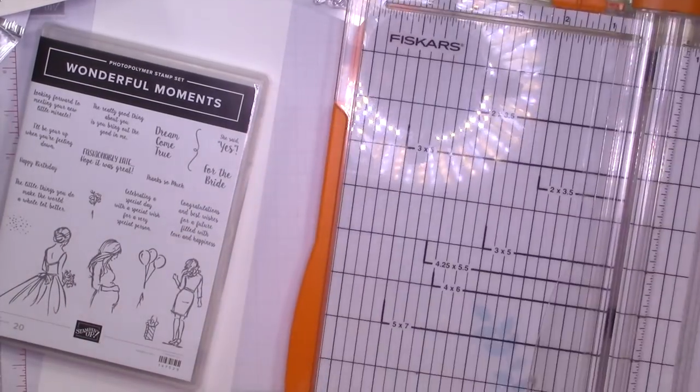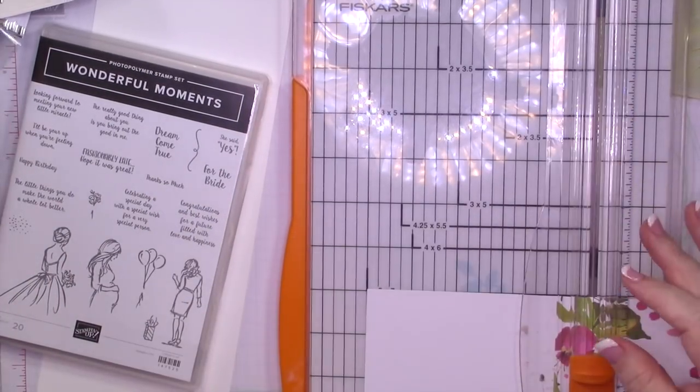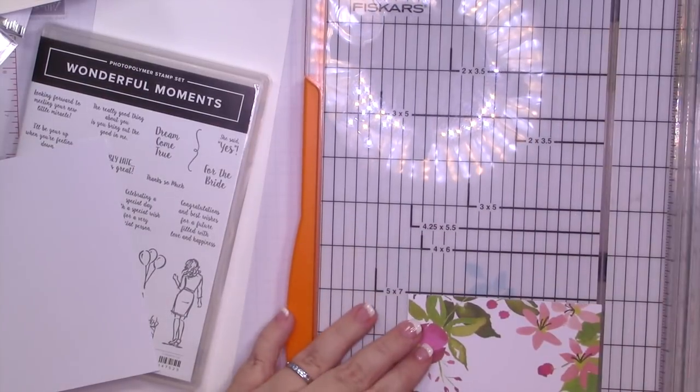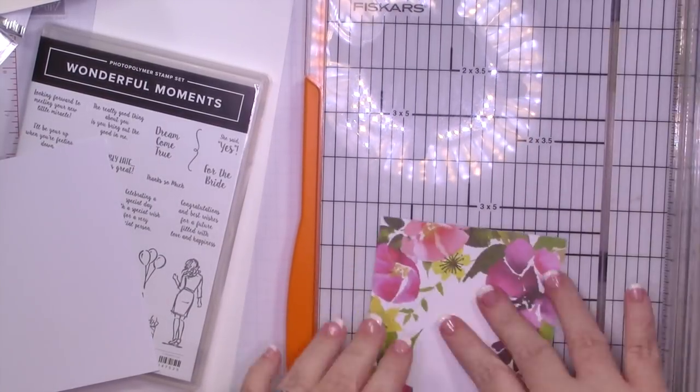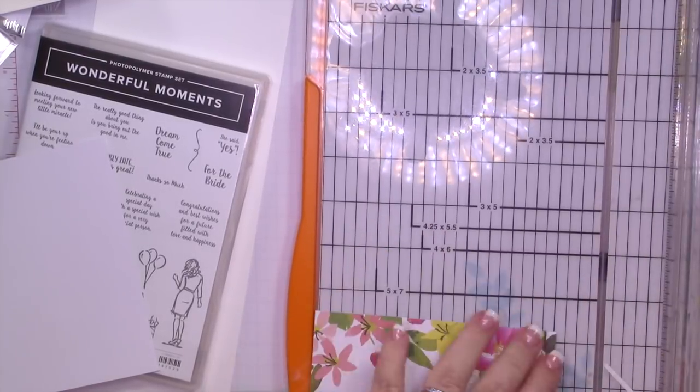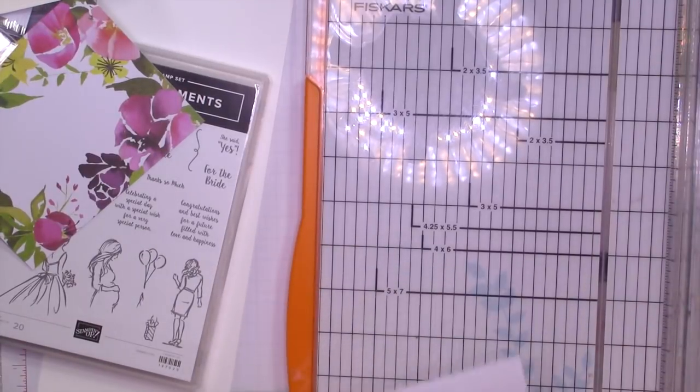Hey there guys, Misty here from the Jolly Fit Elf. Welcome to the first five cards in my 10 cards, one kit for the August 2018 Paper Pumpkin. I apologize — this video is really shaky and I'm going to have to adjust my tripod because I thought it was moved away from the desk but obviously it wasn't.